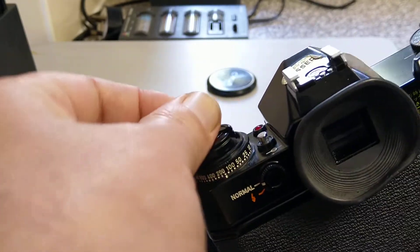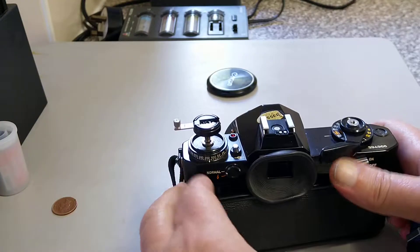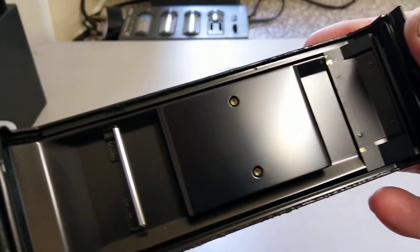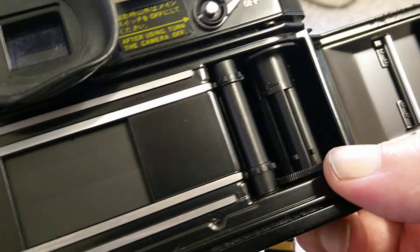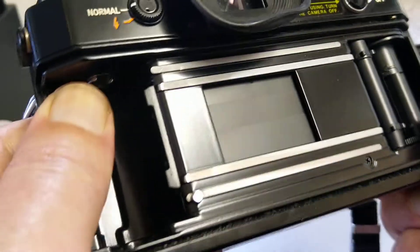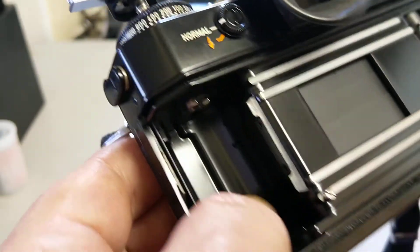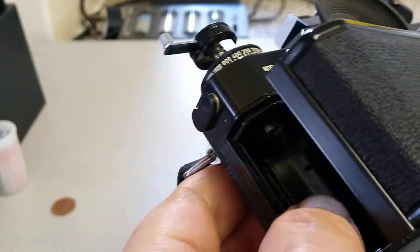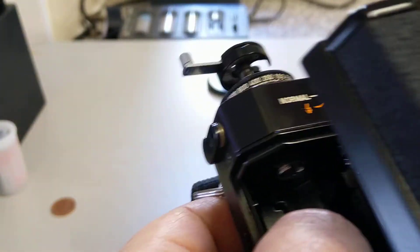There's the usual film rewind crank, and what became the norm — pull up to open the back. Inside we have the pressure plate, an easy take-up spool with lots of slots and little teeth to grab hold of the leader. Here we can see the vertically travelling Copal shutter, and at the end this is where the film cartridge goes.